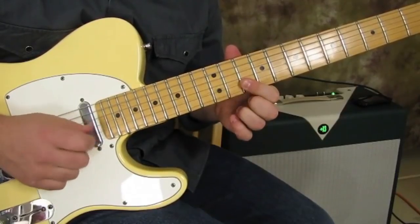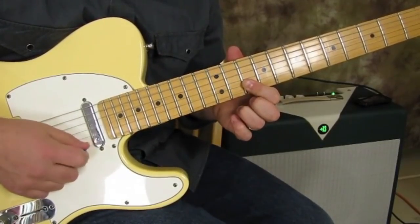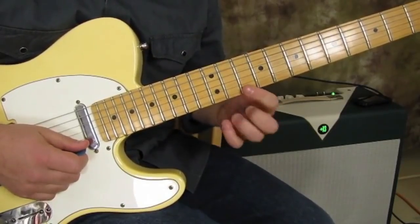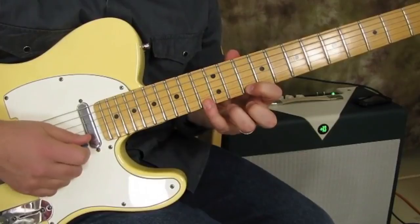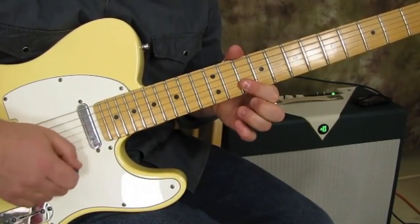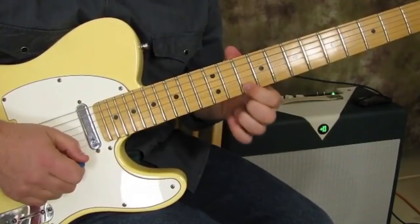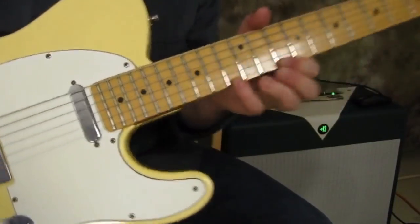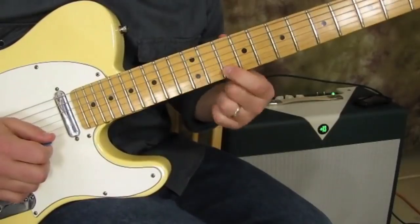Then high E — that's still on the 10th fret. And then I use my pinky, or ring finger, on the 13th fret of the high E, then back to 10 on the high E. When I hit that little 13 on the high E, I give it a little nudge. I'm not really bending it out of tune per se — it's almost like right before it goes out of tune, I release to the root.